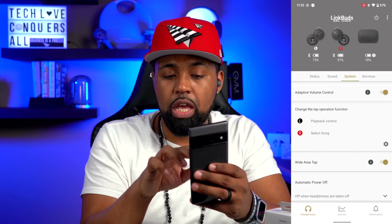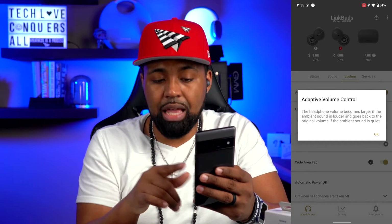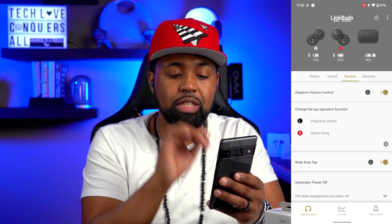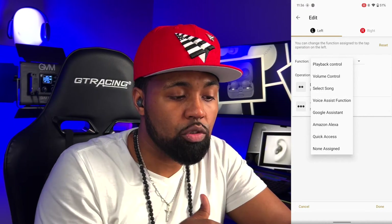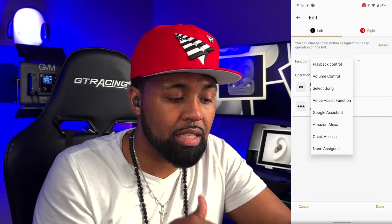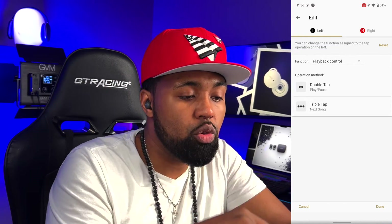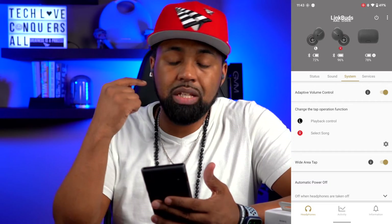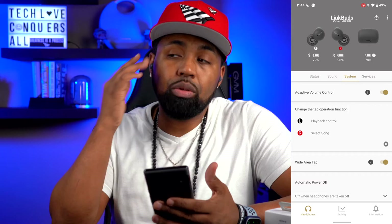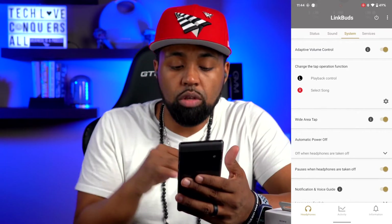Under System, you have Adaptive Volume Control — the headphone volume gets louder if ambient sound is louder and returns to original volume when ambient sound goes quiet. Underneath that is the Tap Operation function — click the gear icon to change what each tap does per ear. The left ear options include playback control, volume control, song select, voice assist, Google Assistant, Amazon Alexa, quick access, and non-assigned. I have it on playback control: double tap plays/pauses, triple tap goes to the next song. You also have Wide Tap Area, letting you tap anywhere between your cheek and your ear.